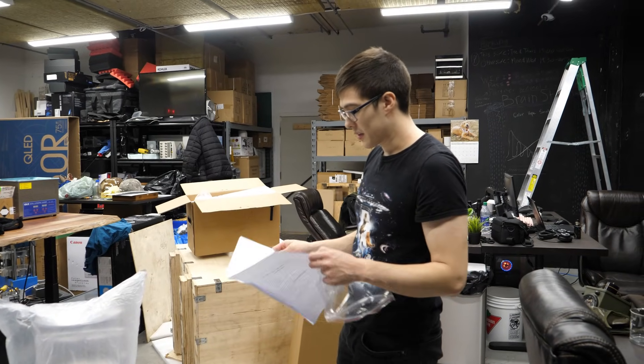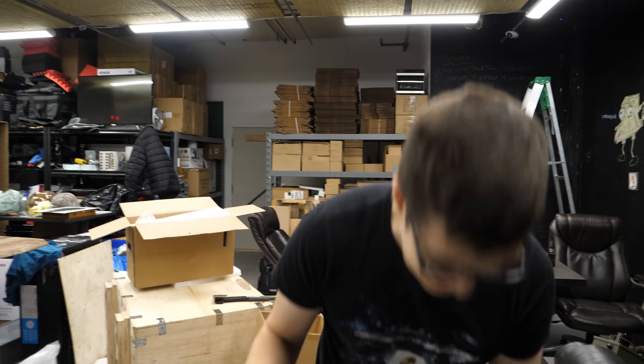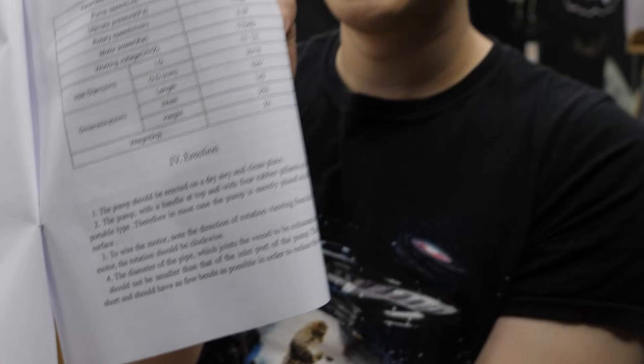My favorite part about the Chinese manuals is that they're just printed on the computer and stapled. Section four just says 'erection.' Right there — section four. They could've picked a better word.